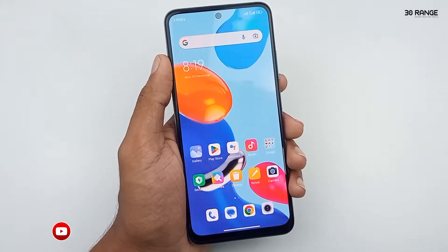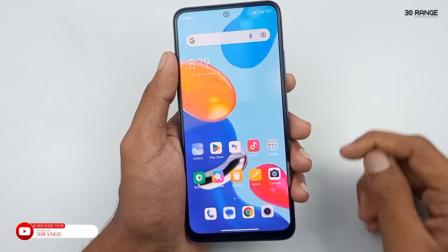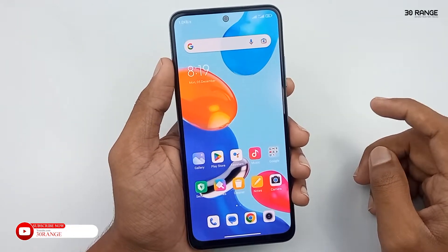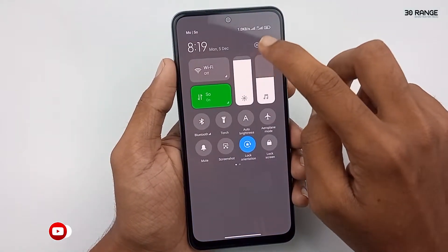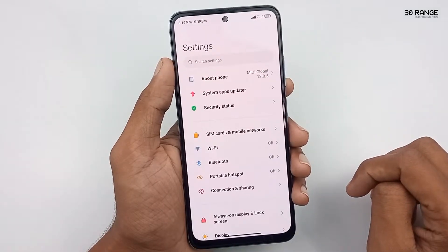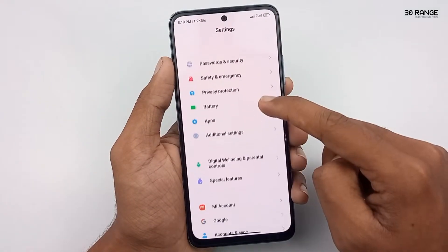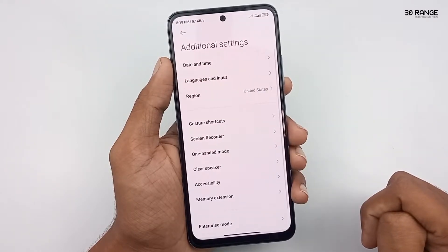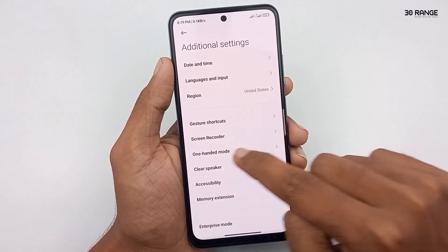Let's learn how to enable one-handed mode. If you enable this one-handed mode feature, we can use our mobile easily when using it with one hand. Go to your mobile settings, scroll down this page and go to the additional settings option. Click on the one-handed mode option.